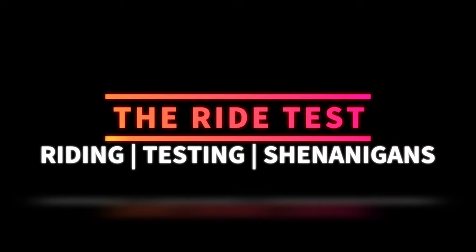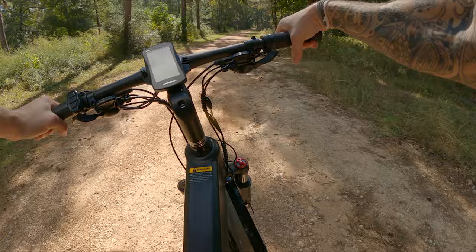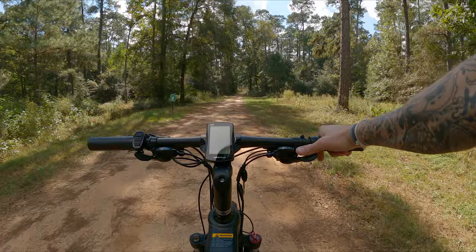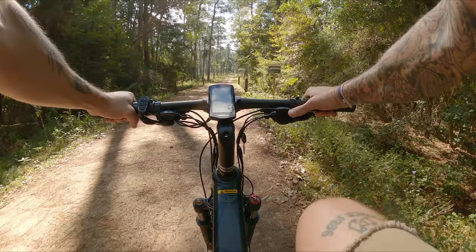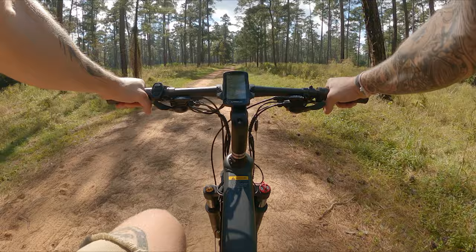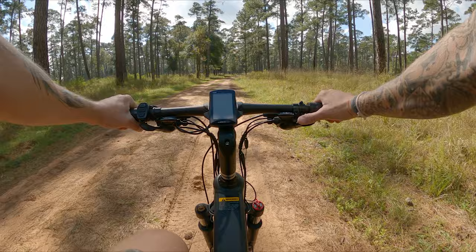Alright, first things first I'm going to hop into this trail system. We're going to start with the bike completely powered off and see how she does. I've been cruising it around and honestly it's not that bad to pedal as-is — 60-plus pounds on a bike and you can really just cruise right along. It's got these big old tires. I've got some horse hoof prints here in the trail. Pedaling in the sand isn't the easiest but it's definitely manageable — you can make your way out of the woods if you need to.